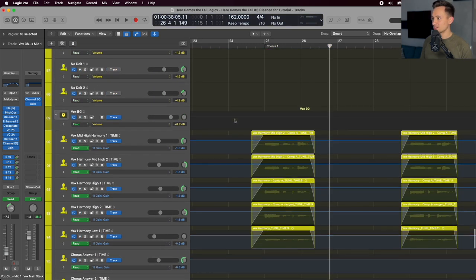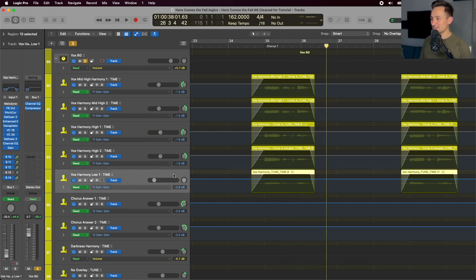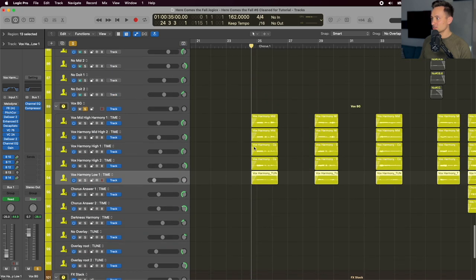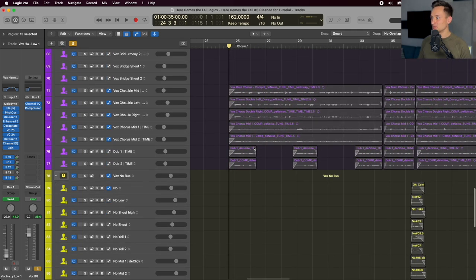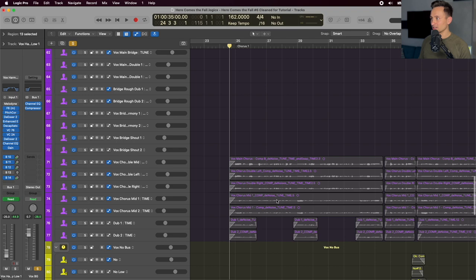We also have harmonies added in the background vocals: a lower harmony in the center to ground everything, and some really high harmonies panned far left and right. Those are only hitting on the individual phrases, which in addition to adding punch, creates a nice question-and-answer setup between the first phrase and the second phrase that's relegated back to the main lead vocal melody.